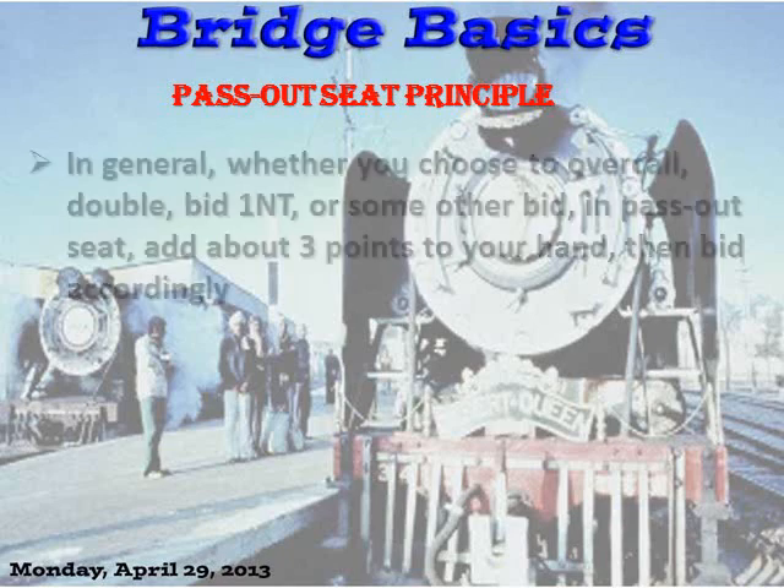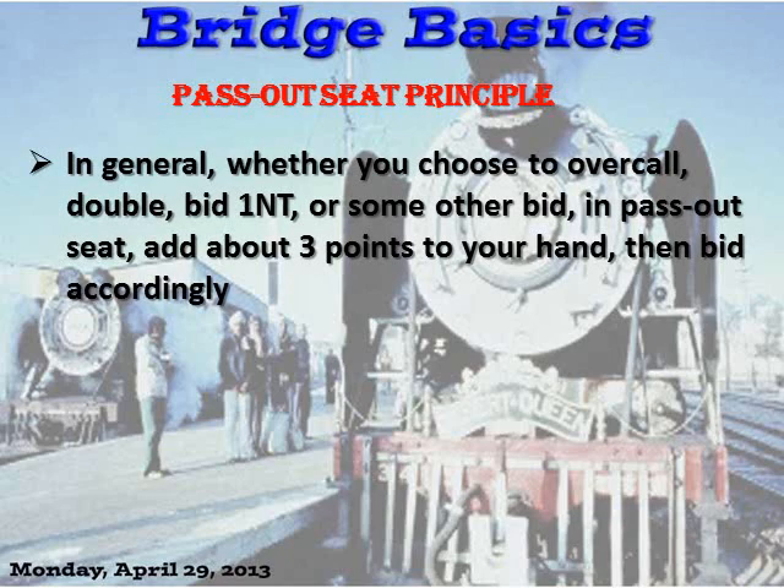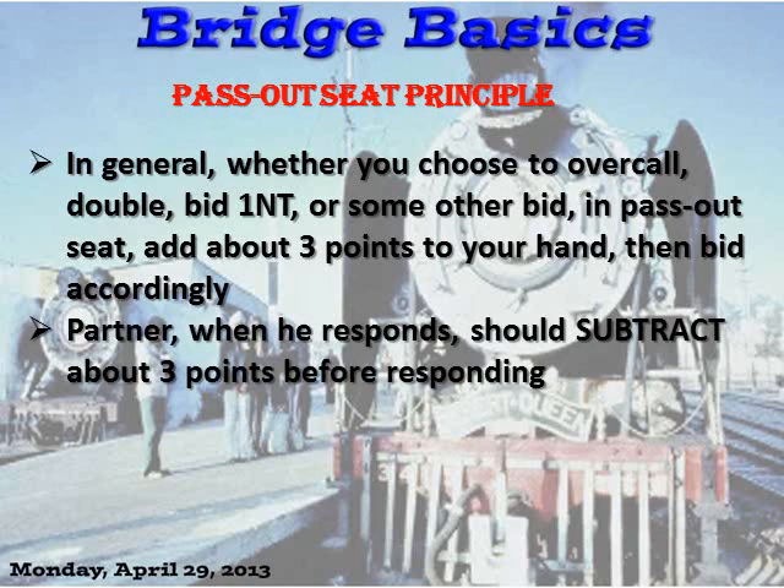The pass-out seat principle: this is a general rule and doesn't apply all the time on all hands, but it's a good general rule. If you choose to overcall, double, bid no-trump, or make any other bid in the pass-out seat, add about three points to your hand and then bid accordingly. The idea is that you're expecting partner to have a little more, because you know that the opener's partner is weak. On the flip side, partner, when he responds to your balancing bid, should subtract about three points before responding. This all sounds a little strange to the newbie, but it works out in real practice.